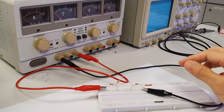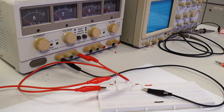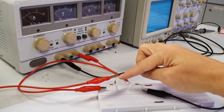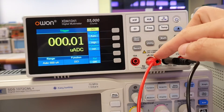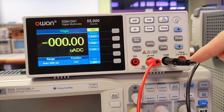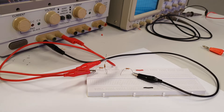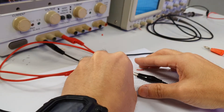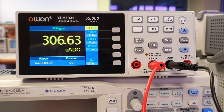We then connect the red crocodile clip from the DMM to this lifted leg of the resistor. The current from the supply voltage passes through this resistor, which then flows to the positive terminal of the DMM to be measured. The current then exits via the COM terminal and flows back to the rest of the circuit via the COM terminal black cable. The crocodile clip at the end of the black cable is then connected to the next resistor in series. The DC current through a series circuit is measured as such on the DMM.